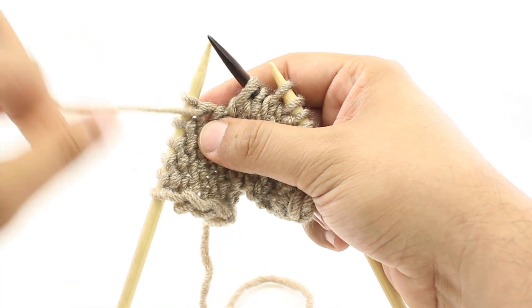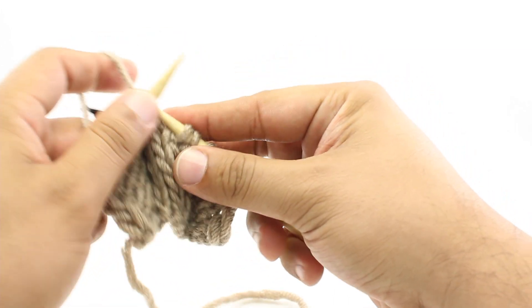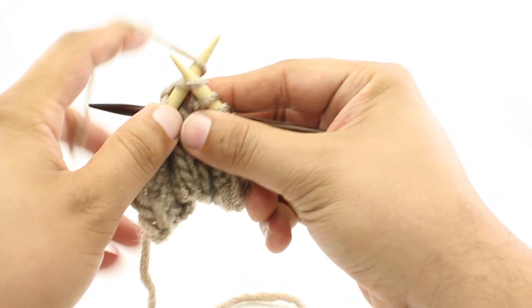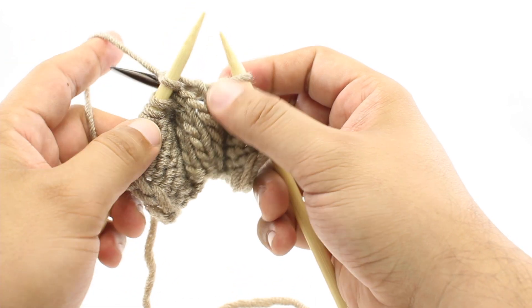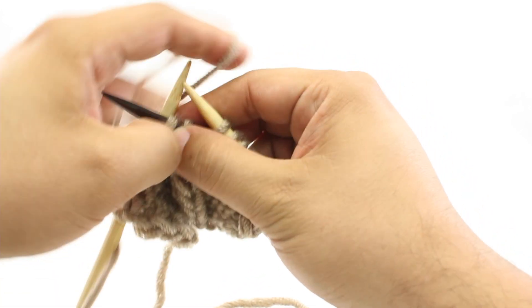Step 3: we are going to knit the next two stitches off of our main needle. And for Step 4: we will knit the two stitches off of our cable needle.